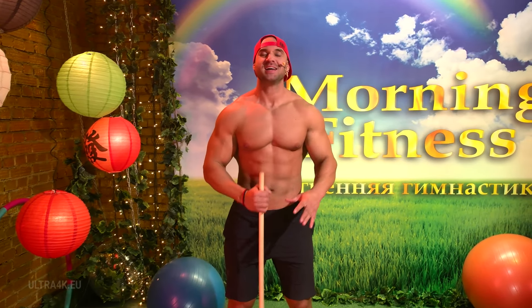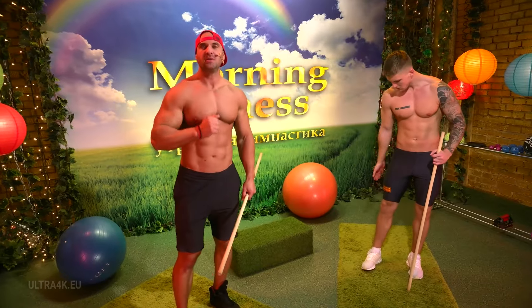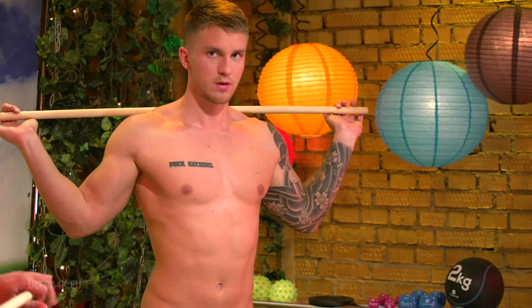Morning Fitness is on air and now we're going to train our legs. The classic squat with the body bar on the back. The basic position: the legs are a bit wider than the shoulders, the toes are out. We put the body bar on the trapezius, not on the spine, and do the classical squat.